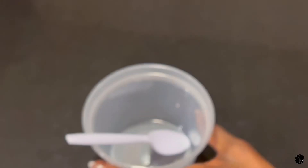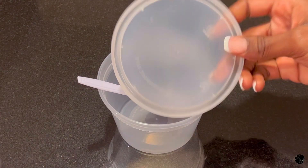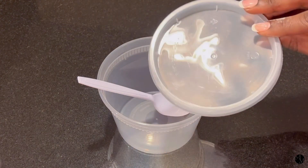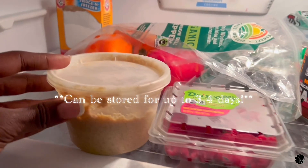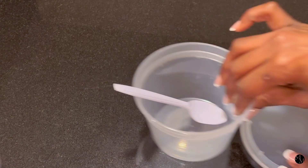First you'll need a bowl with a spoon. I prefer to use a plastic spoon and bowl. It also comes with a top, so you can use it later and store it in the fridge. It's good for up to three to four days. So if you want to use it twice a week, that's great.